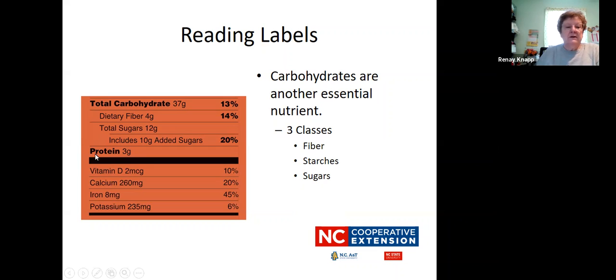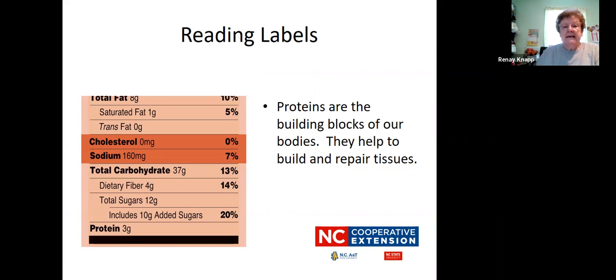Down below there's protein. Protein is another very important nutrient — they are considered the building blocks of our bodies. So if we get hurt, bruised, or anything, those proteins are going to kick in and start helping to build and repair body tissues. Make sure that you get protein in your body, and those are going to come from meats, fish, poultry, beans, nuts, and seeds.